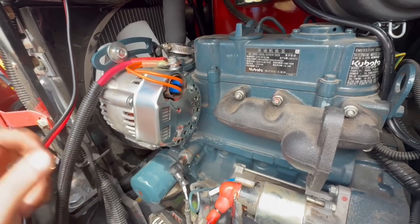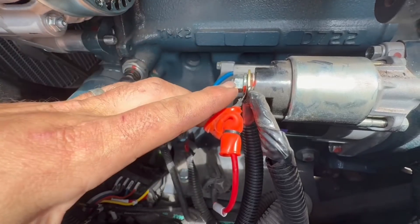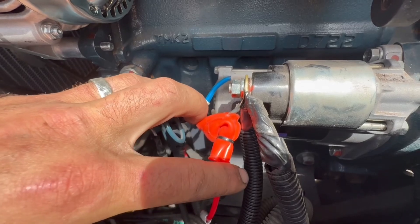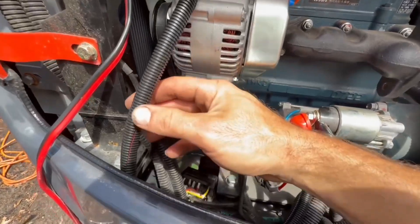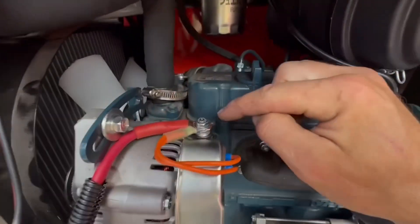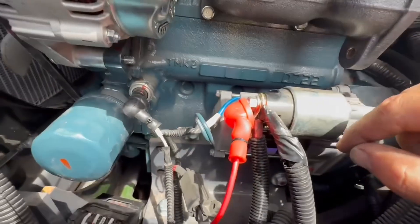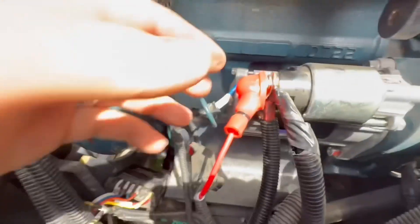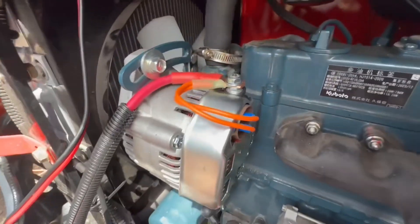I'll talk you through the wiring — it actually ended up being very simple. This is the starter, and we've got the main lug here with feeds from the battery and a feed to the rest of the machine's power. Because I had a bunch of thick wire laying around, I made a big cable that goes from the alternator charge post, runs down around the bottom of the muffler, and ties into the same post that the rest of the battery cables tie into. That takes care of the output side of the alternator.